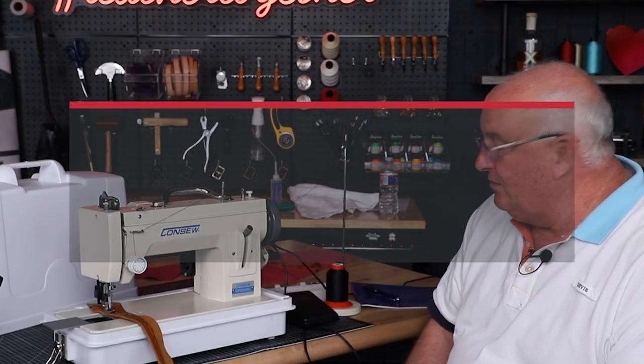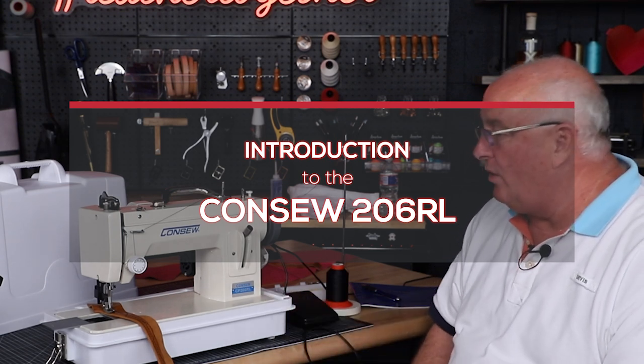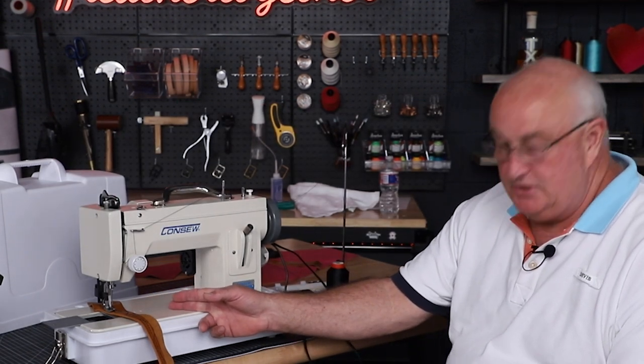Introducing the all-new CONSO model CP206RL. It's our newest model in a walking foot version. It has a reverse, and it's actually a long-arm version now with eight and five-eighths inches.